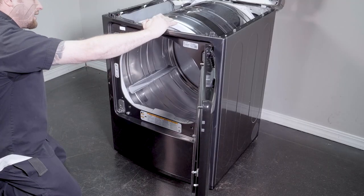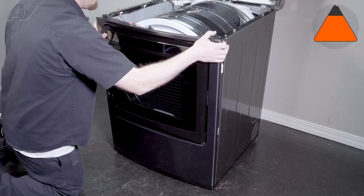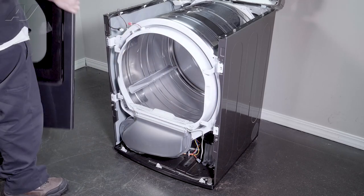We'll keep pressure on the top of the door. Go ahead and close it, pull down on the frame portion, lift up, and set it to the side.